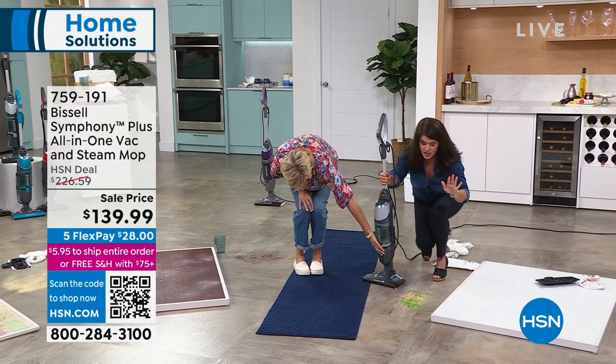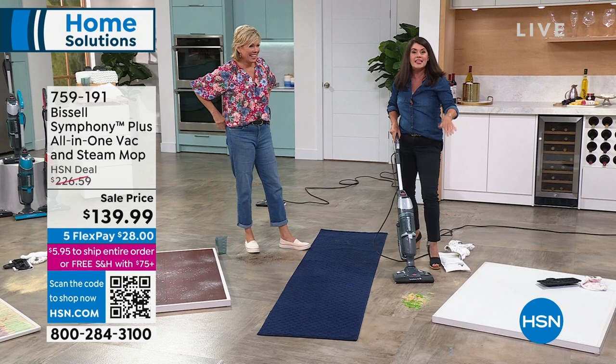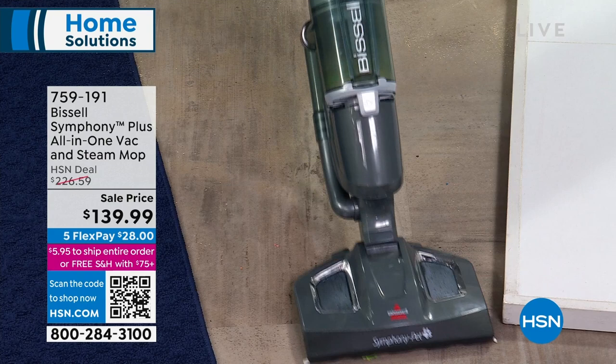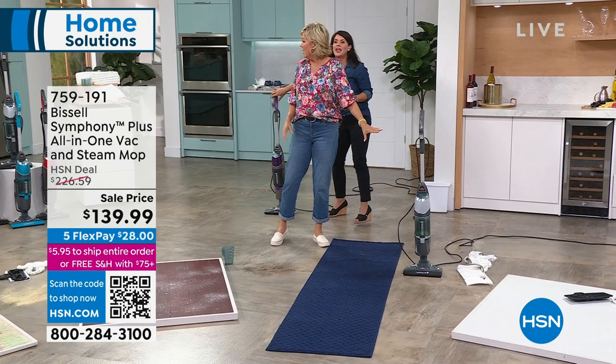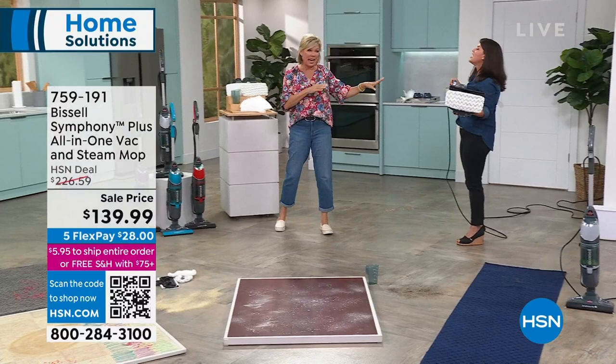Look at this — you saw me steam, you saw me do a carpet. It is so powerful — ten pounds. This is going to be the one you want. Unlike a lot of vacuums or the big mop and bucket, it stands on its own. We've got colors today. We have red, teal, purple, and charcoal. Right now teal is in the lead — it is beautiful. It weighs 10 pounds, and it has a nice long 25-foot cord.